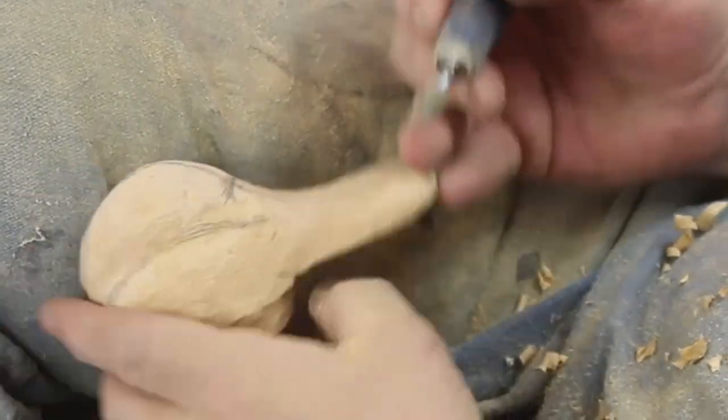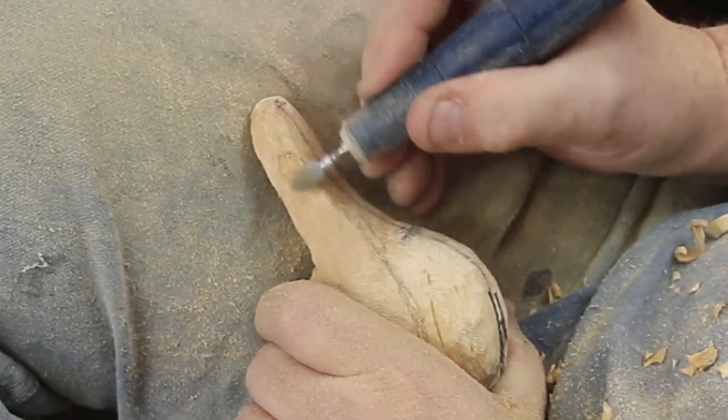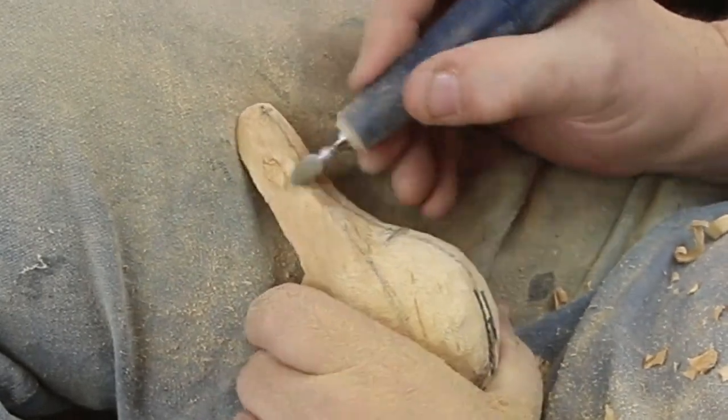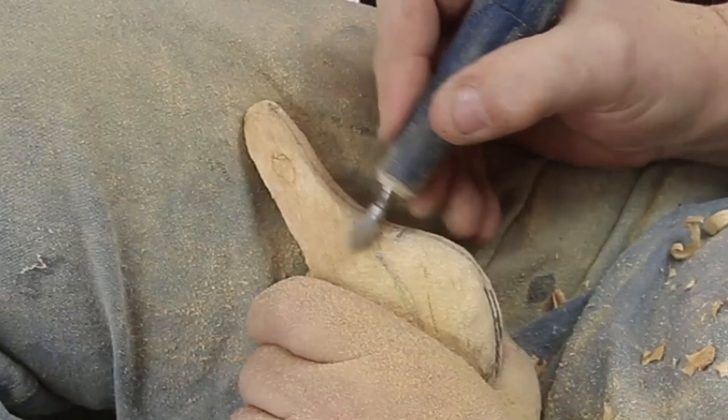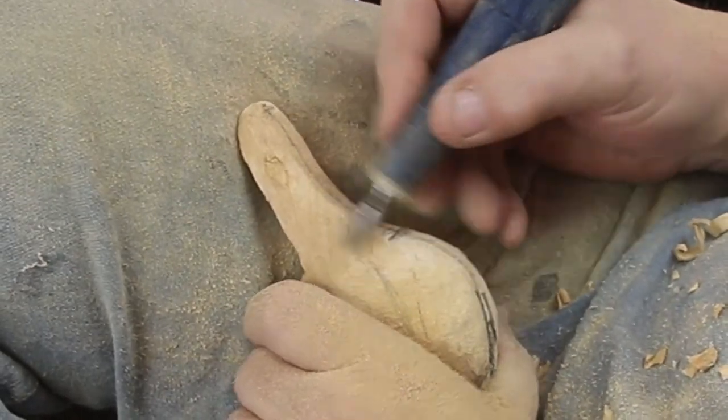If you look at it from above it wouldn't be quite as bad. I'm leaving the bottom alone and just starting to contour the edges and the sides down in where the bill will meet the head. That's the trickiest part of the duck.